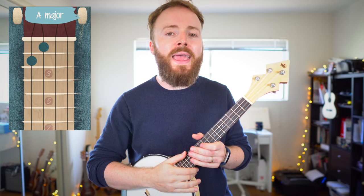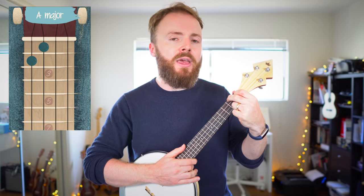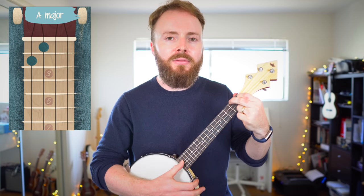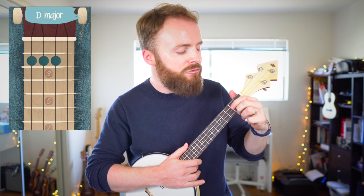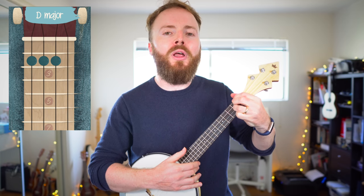To play the chord of A, put your first finger on the first fret of the third string, then put your second finger on the second fret of the fourth string. The chord of A should sound like this. To play the chord of D in the intro, put your first, second and third fingers on the second fret of the fourth, third and second strings. The chord of D should sound like this.